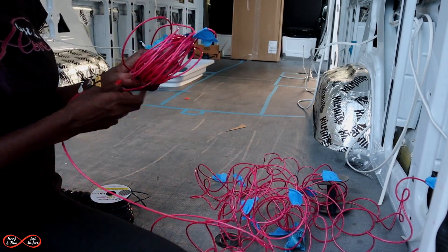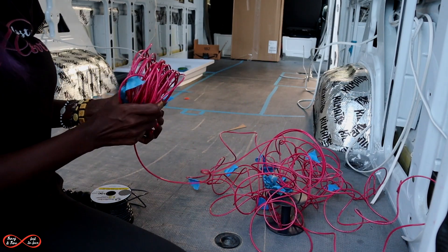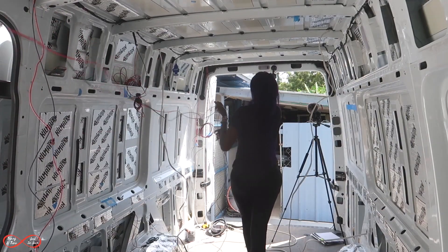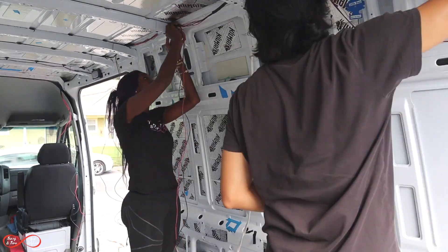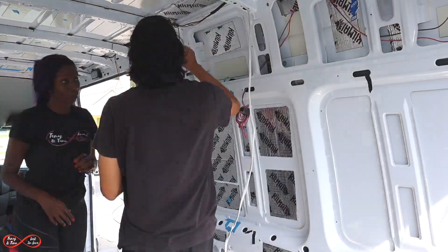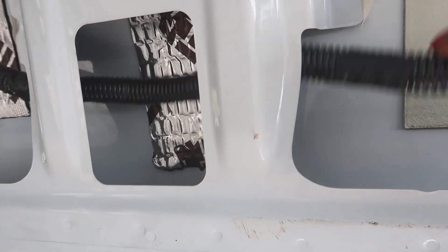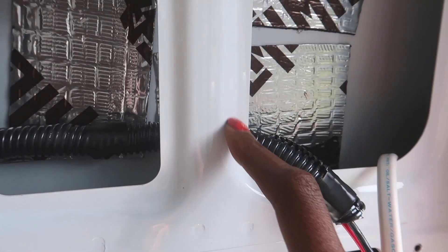Just have to be a little innovative. Right now, what we're doing is putting these lead coils around all the wires that are exposed to any corners, because when we drive we don't want the wires to rub up against edges. That can create friction and create a fire, and we definitely don't want that. So everywhere there's a corner, we're putting the coils on.